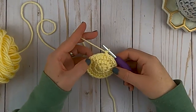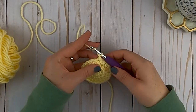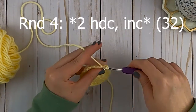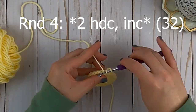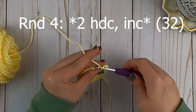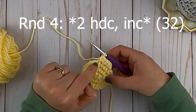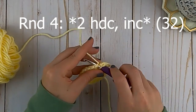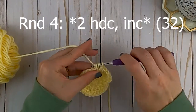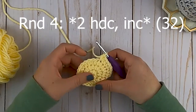At the end of round three you should have 24 stitches around. For round four, you're going to do two half double crochets in the first two stitches - one in each stitch - and then increase in that third stitch. So the pattern is: one, one, increase, one, one, increase. Repeat that pattern all the way around. At the end of round four you will have a total of 32 half double crochets.